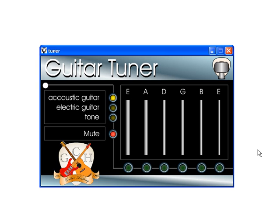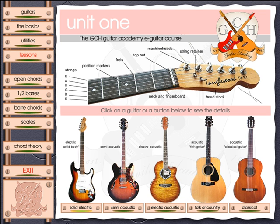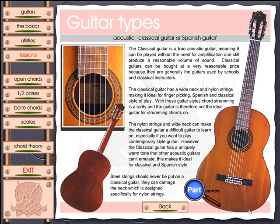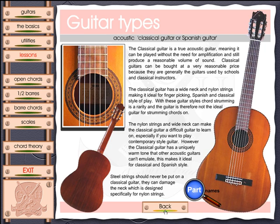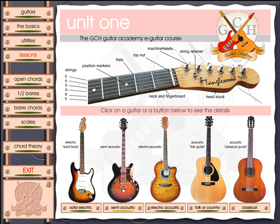When you launch the Guitar Academy course, the first thing you'll be able to do is select the guitar and learn more about the kind of guitar you have. I have a classical guitar, so I'm going to select classical. Here's some information about my guitar, and I can also click here to learn about the part names — so I can learn where everything is on my guitar.